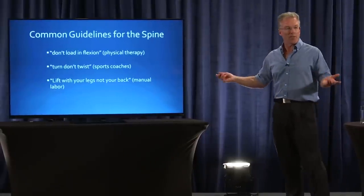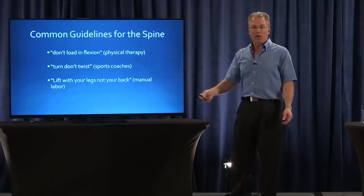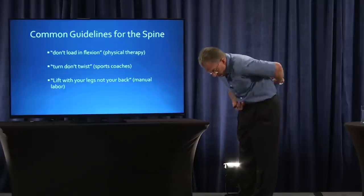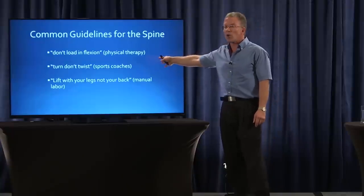Very common guidelines for the spine: don't load in flexion. In other words, when you pick something up, don't slouch into it.